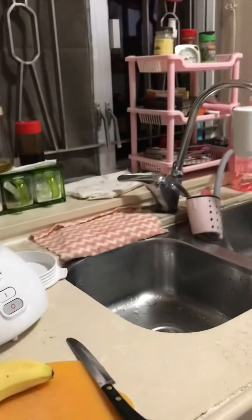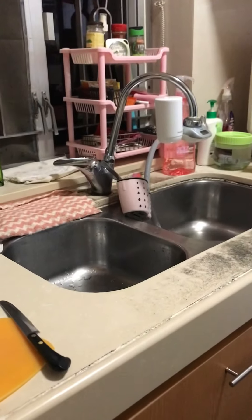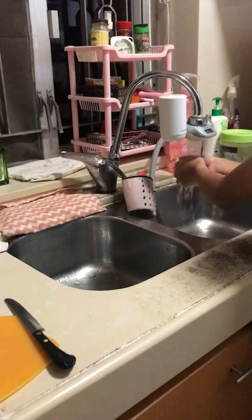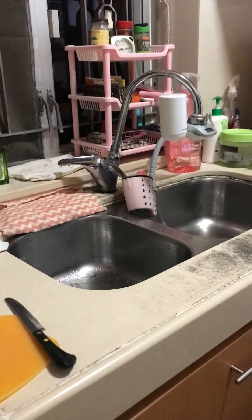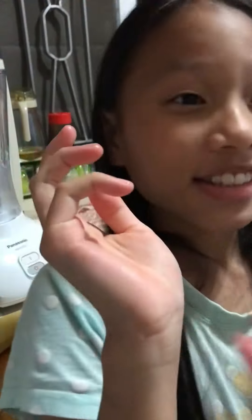Hello guys, so today I'm gonna make banana smoothie. I'm gonna wash my hands first. Let me put the angle right, maybe right here, yeah. Okay, I'm done washing my hands, it's clean now. So first, let's cut the banana.